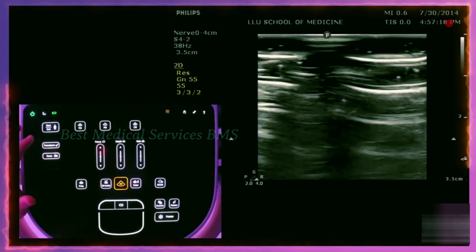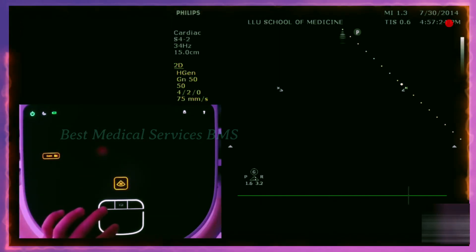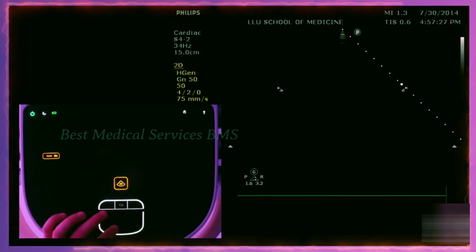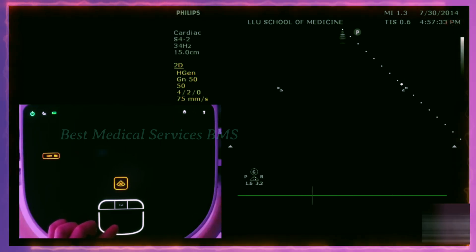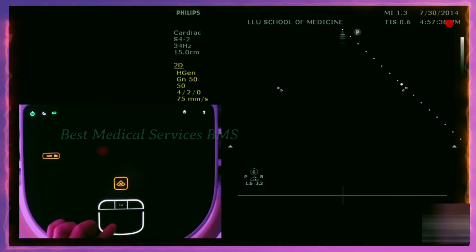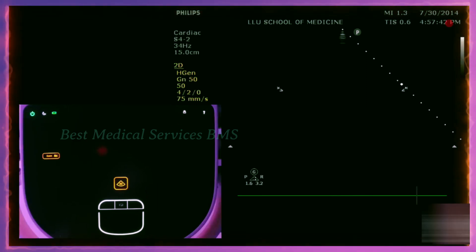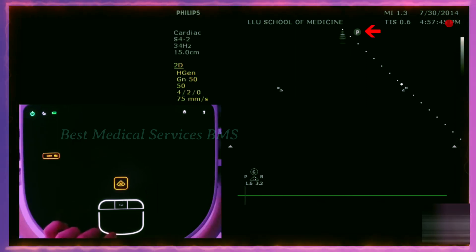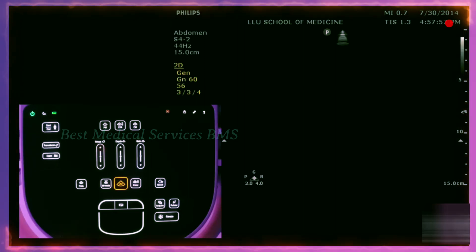If we switch back to the phased array probe and go to exam, you can see there's abdominal, cardiac, pelvic, fast scan mode, lung, and additional ones too. The main ones you're going to use are probably abdominal, cardiac, and pelvic. By default, this machine goes on to cardiac, and the indicator is on the right side of the screen — that's only for cardiac. If we switch to abdominal mode, that indicator switches to the left side. Just make sure you are on the correct mode before you start scanning, or else you won't get your optimal images.